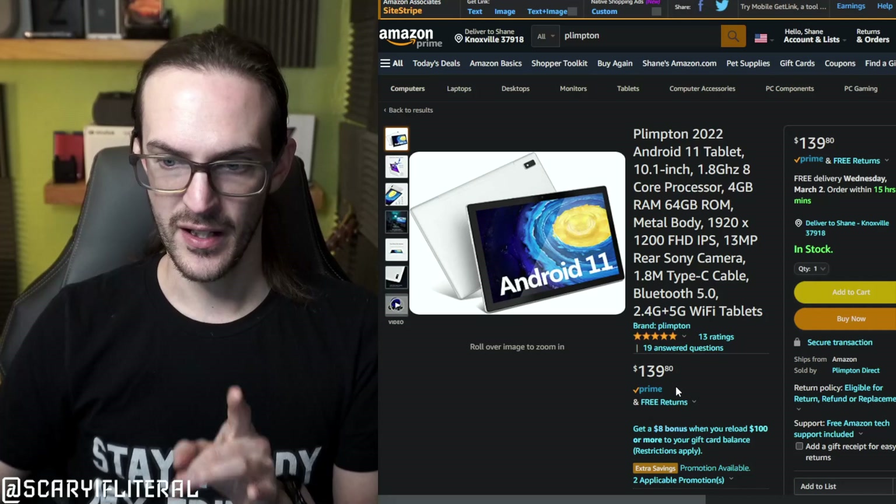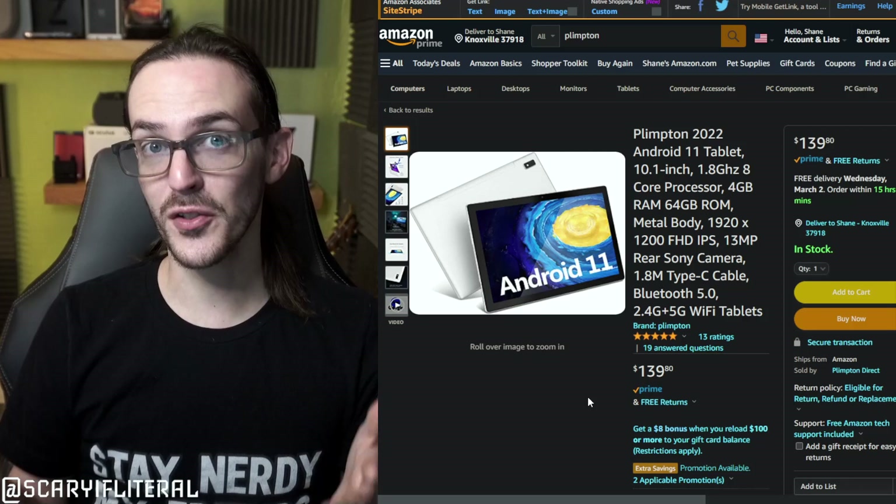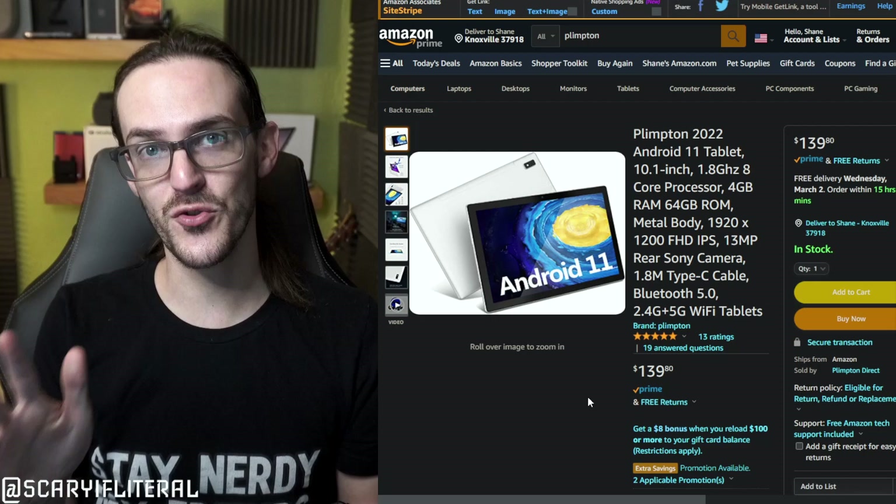A couple of weeks ago, a company called Plimpton, who I, much like you very likely, had never heard of before, reached out to me via email and asked if I would review their new Android tablet. Like a lot of these emails I get, I began to dismiss it, but something got me curious. I went on Amazon and found this tablet — it retails for $139, it's supposed to be running Android 11, and from the outside appearance, it looks okay. For $140, it might be more than okay. So I decided this might be a fun experiment to check in with the world of affordable, dare I say cheap, Android tablets and see what they're fully capable of doing today in 2022.